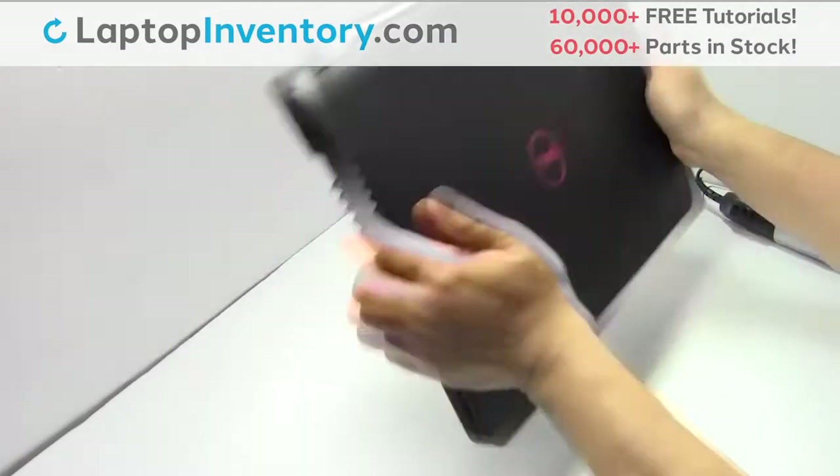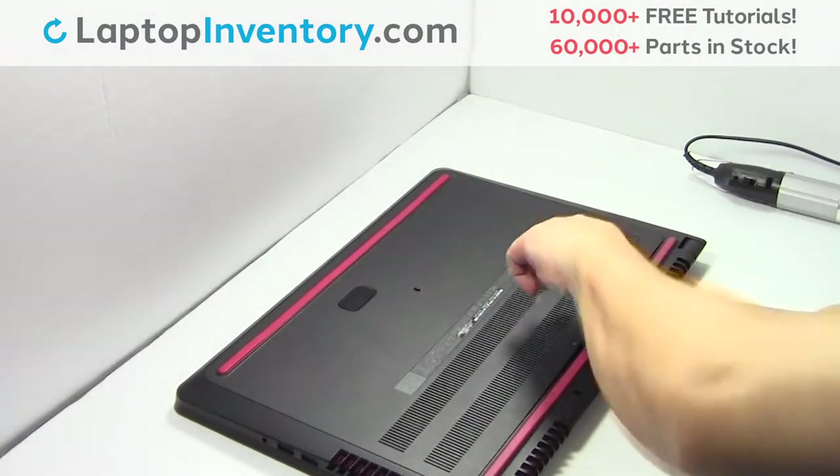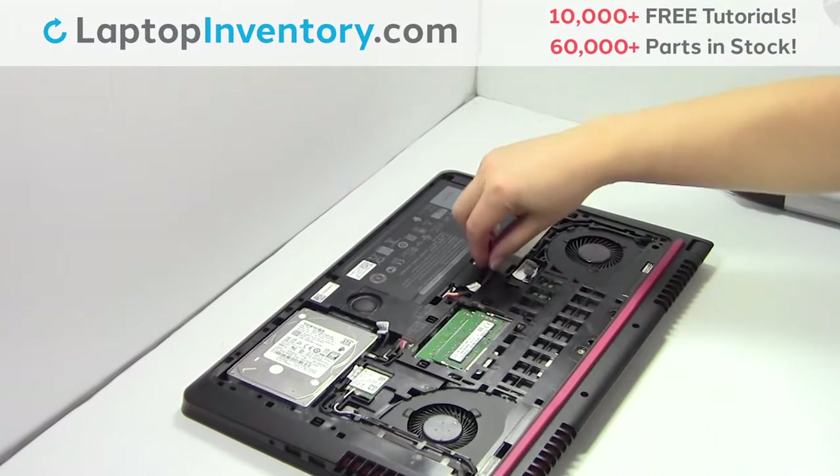Turn the laptop over. Remove the screws. Remove the cover. Unplug the cable.